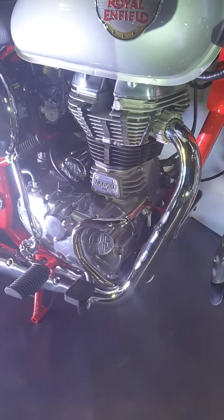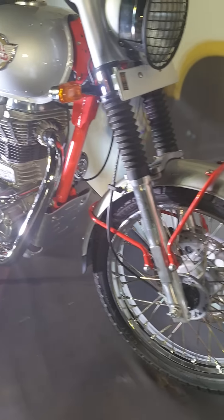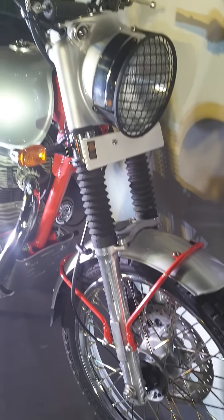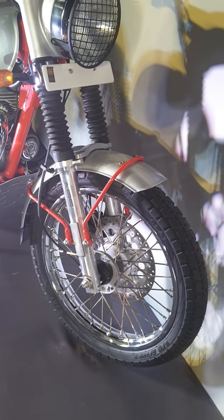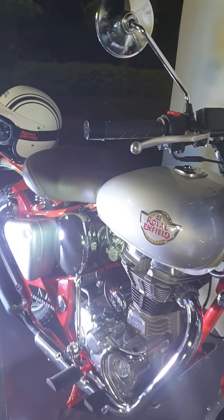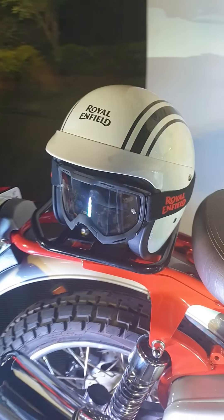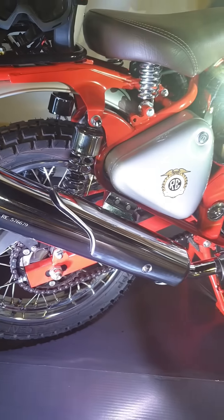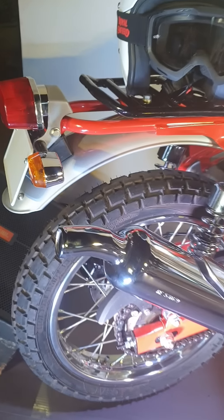The ground clearance also remains the same. We have dual channel ABS as well. The suspension — I'm not sure whether they've raised it or not, I don't think they have. But we do get the raised handlebar, and apart from that we also get this up-swept exhaust, which is a significant inclusion.